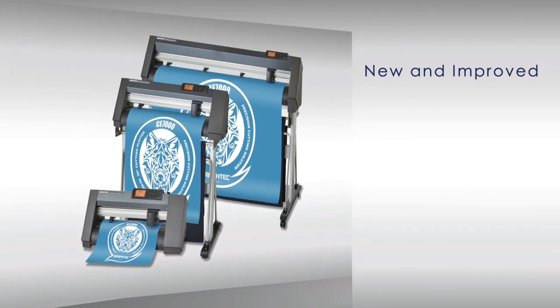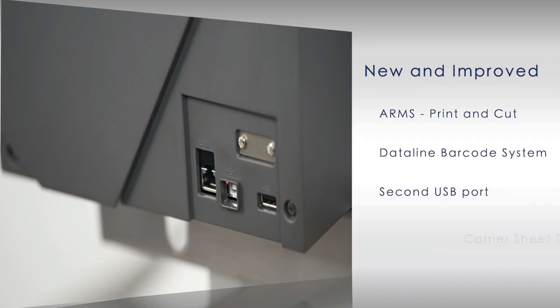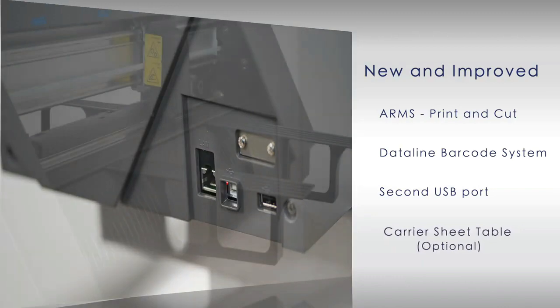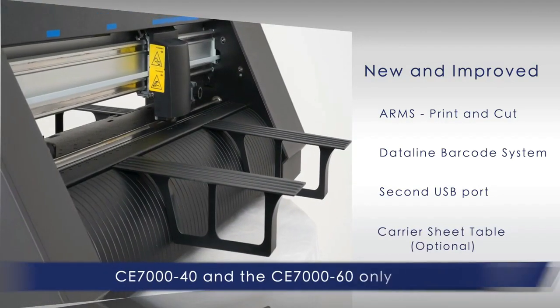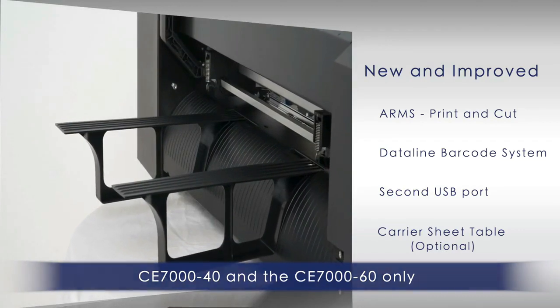The new CE-7000 incorporates new and improved features such as a new and improved advanced registration mark sensing system, or ARMS, for print and cut applications, a new data link barcode system, a new secondary USB port for thumb drives so jobs can cut independent of a PC, and a carrier sheet table that allows cardstock and other rigid materials to be contour cut for POP applications.